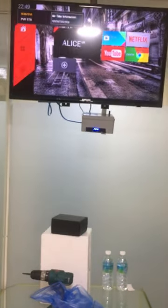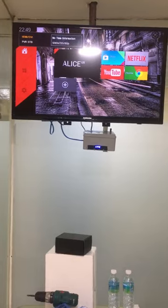Plug in the internet, HDMI, and power adapter cables to the TV box ports. Turn on the TV box. Now the TV box is secure and protected from theft by hotel room customers.